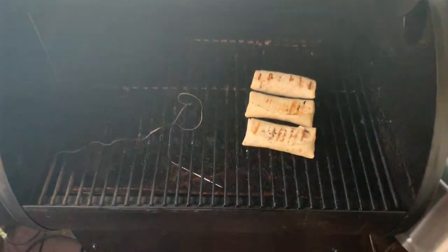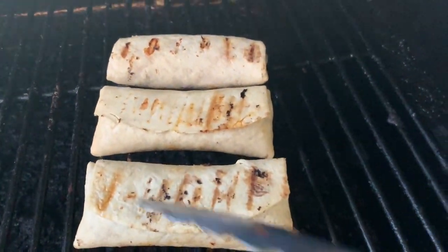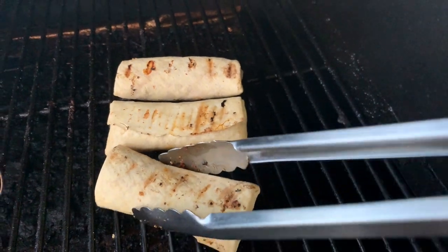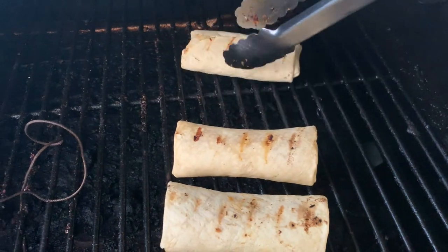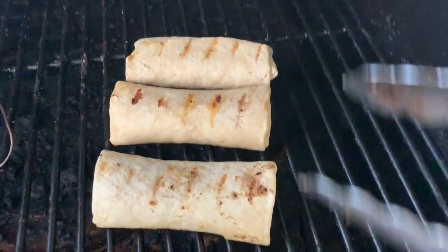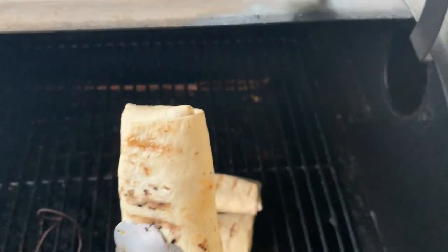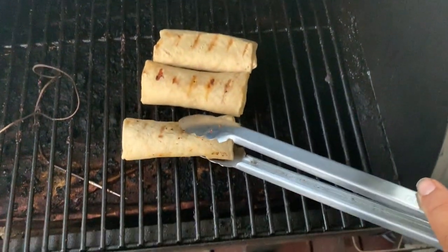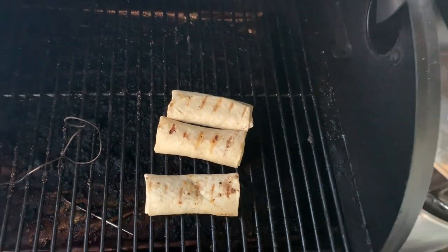It's been another 10 minutes — total time 25 minutes. Look how good it looks, look how crispy. It's getting there. I'll be back in another 5 minutes — total time will be a half hour.